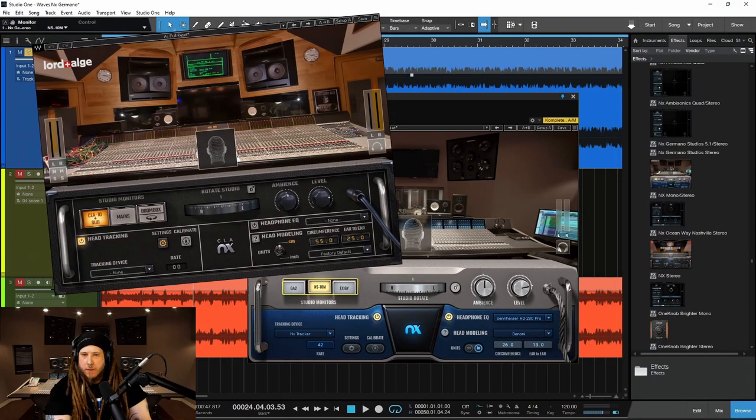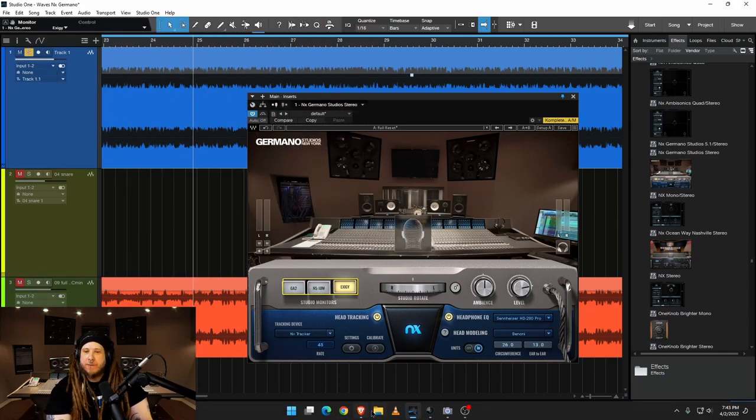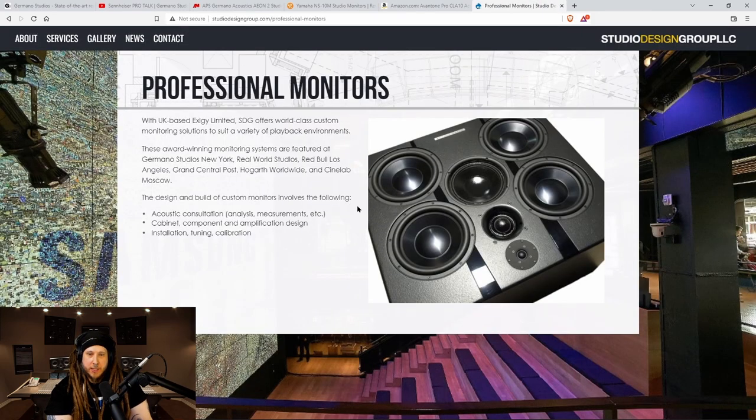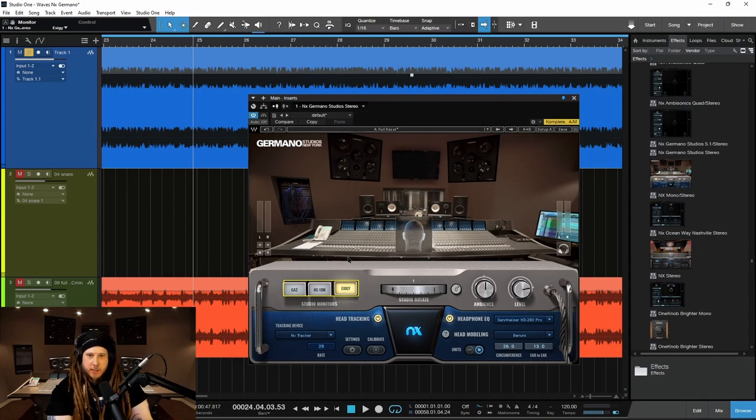Then we have the Exeges. I couldn't actually find a price for these because these are really custom monitors. If I was going to guess, I'd say probably $10,000 minimum for these monitors. So let's hear those — we'll start with the NS10 and I'll switch over to the Exeges.